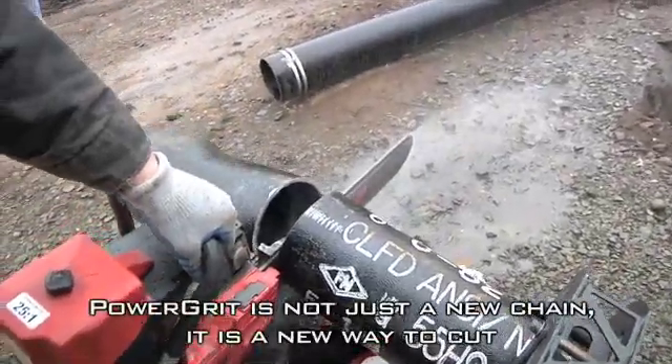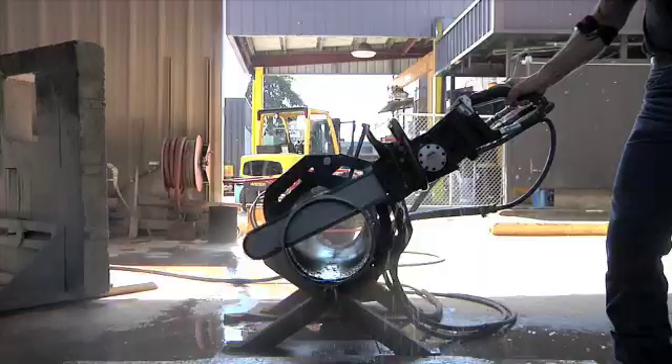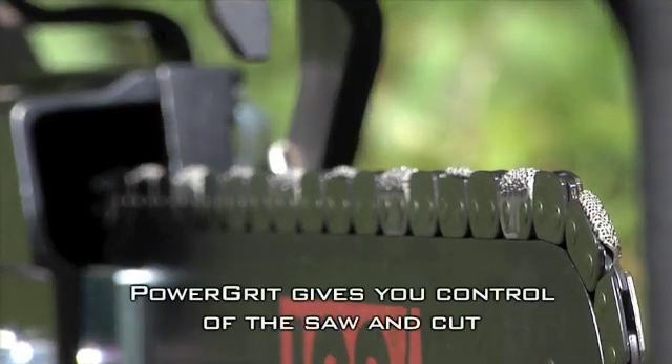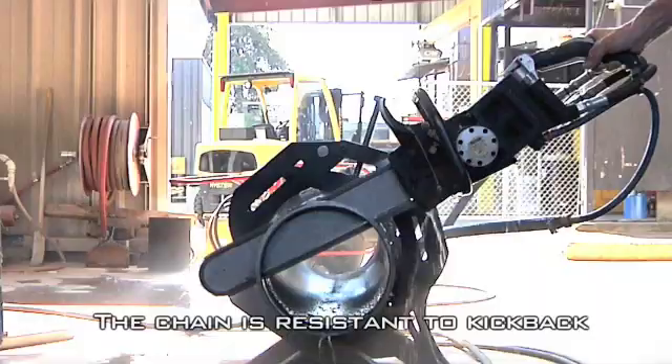PowerGrit is not just a new chain — it is a new way to cut. PowerGrit will lower job costs by up to half. Because of the unique patented chain design, PowerGrit gives you positive control of the saw and cut, and is resistant to breakage and kickback.